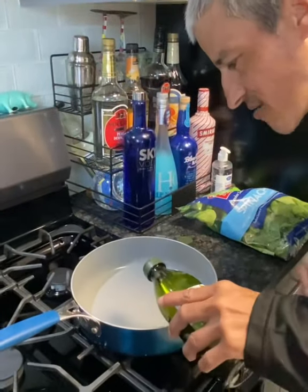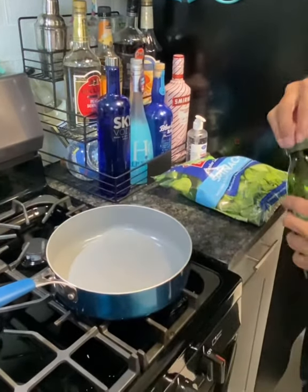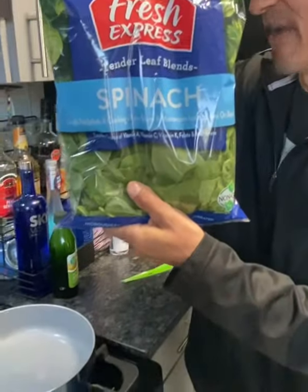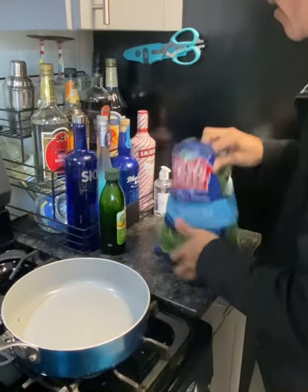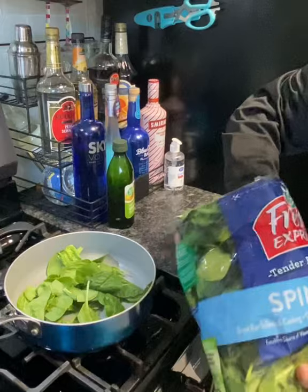Let's grab a pan and drop it down. I'm going to add — this is optional — just a little drizzle of olive oil just to lubricate the bottom of the pan. Now I'm going to grab some spinach and go ahead and layer the pan with the spinach like so.